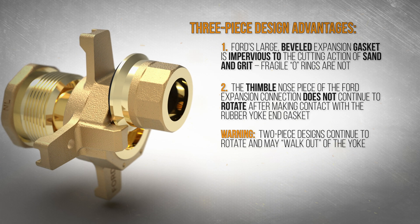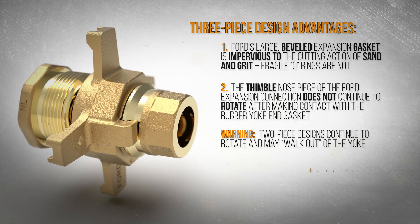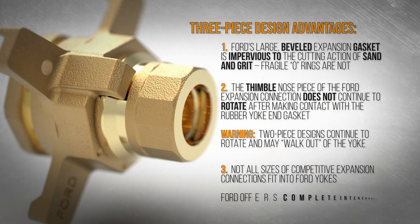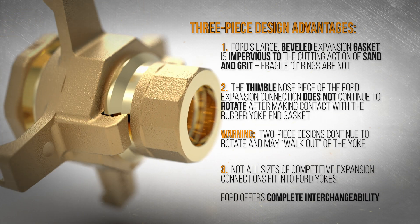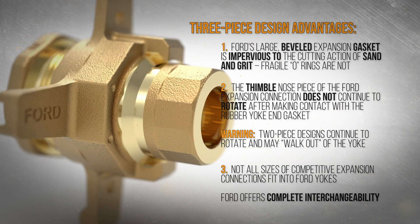Two-piece designs continue to rotate and may walk out of the yoke as it turns. Not all sizes of competitive Expansion Connections fit into Ford yokes, yet Ford offers complete interchangeability.